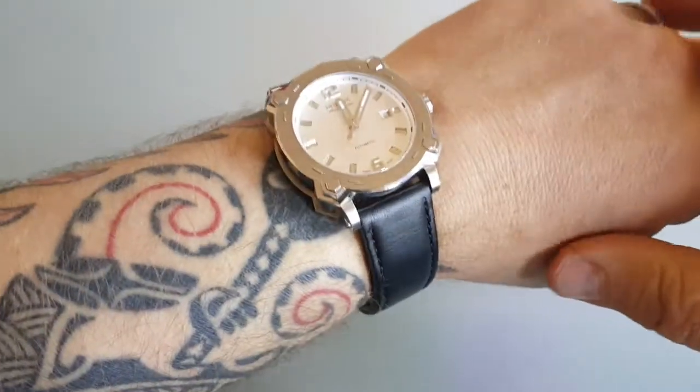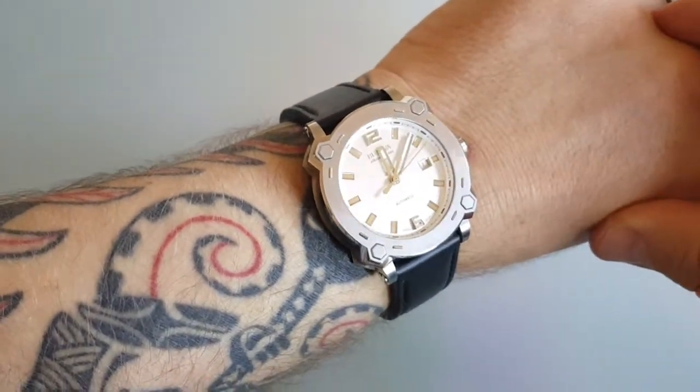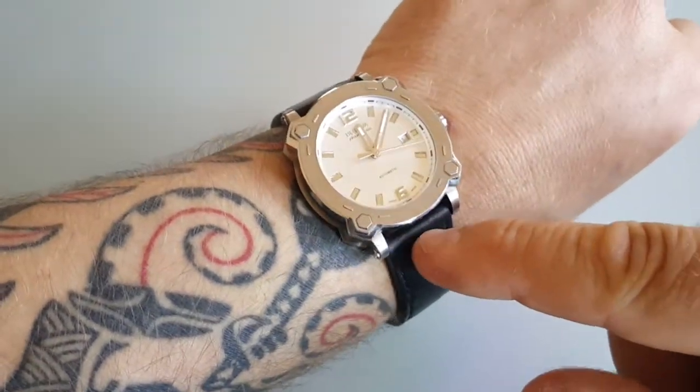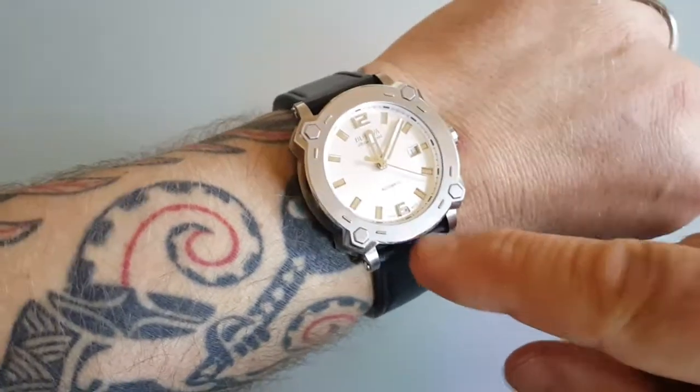Hello, one update more. This is my Bulova Aku-Swiss, automatic Swiss, Sellita 200 movement inside. Regarding accuracy,